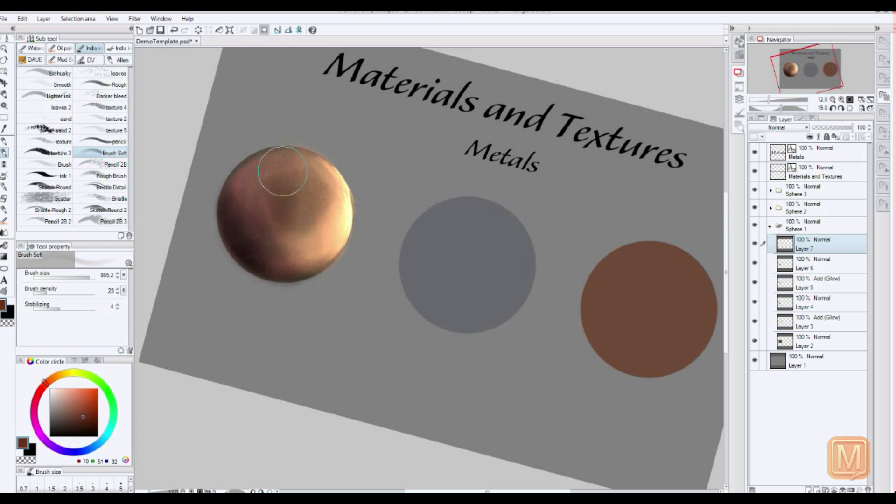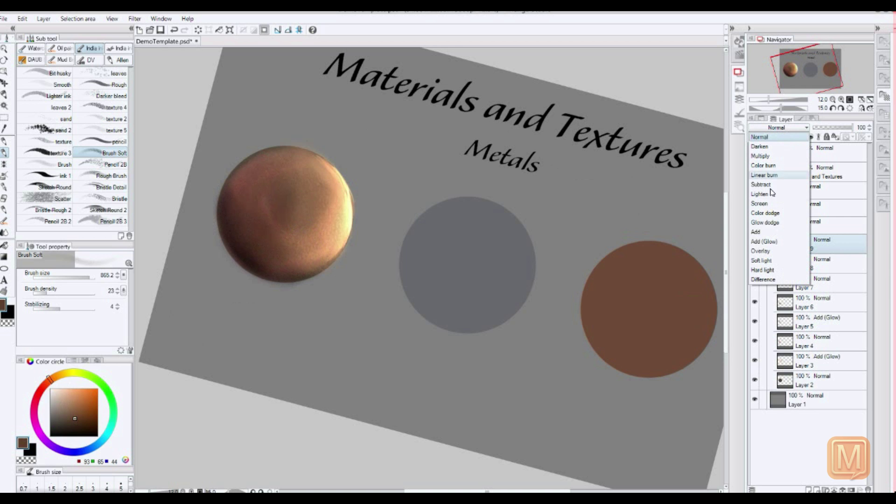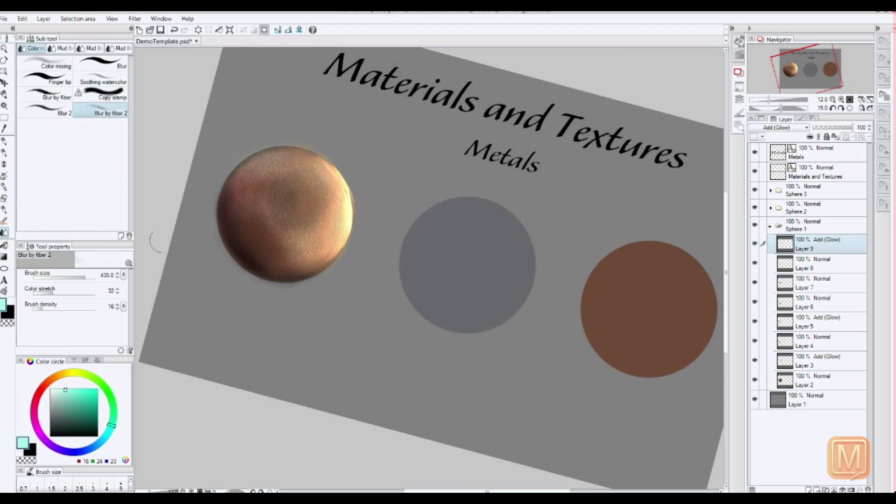And get some more of that bronze color in there. Sometimes it's good to get some different shades in there to prevent a monotone look. If you use a lot of reds and oranges it can start to look a little funny, so it's good to add in some blues.